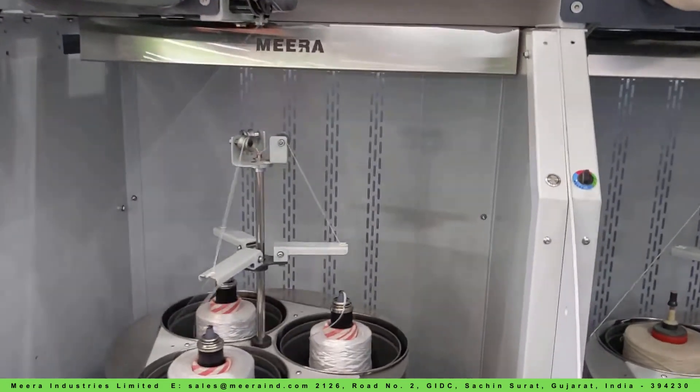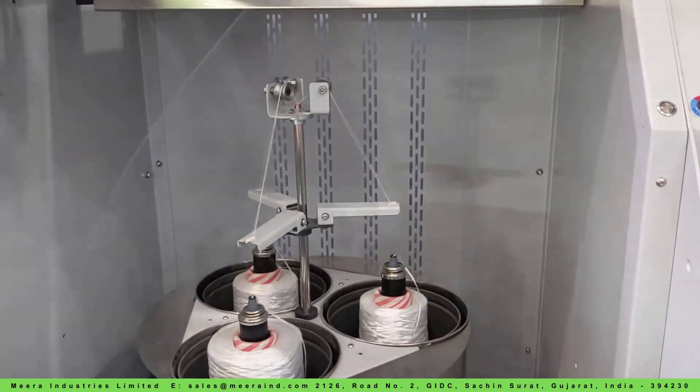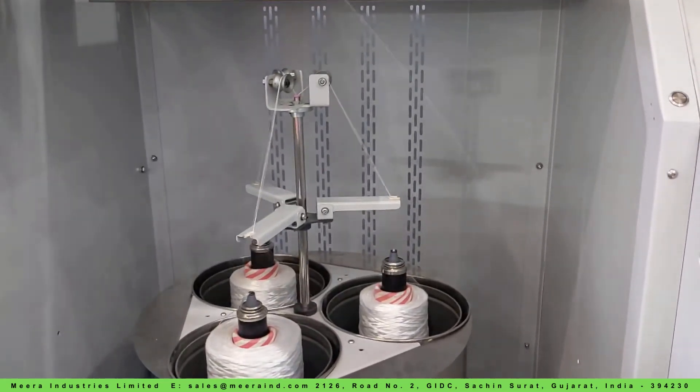Our twisters deliver large size, knotless packages with unmatched productivity and superior quality, ensuring smooth operation on sewing machines.